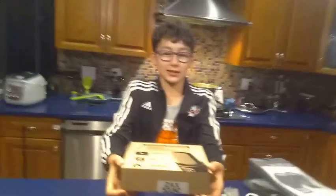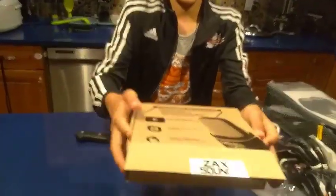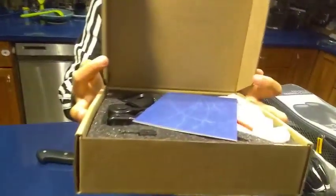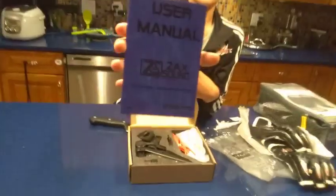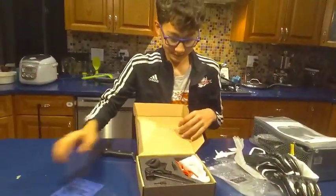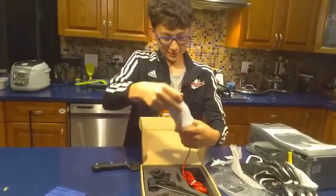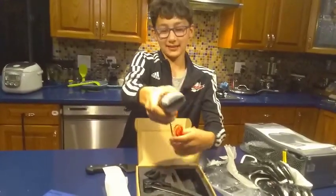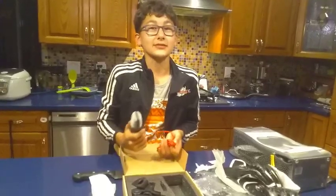Get a close-up on this — I'm gonna edit it to be, like, slow motion. Ready? Look at that. Oh, there's a piece of — user manual. Check that out. Look at that, I wanna plug that in right now. I'm literally using my phone to record these videos, so don't hate.